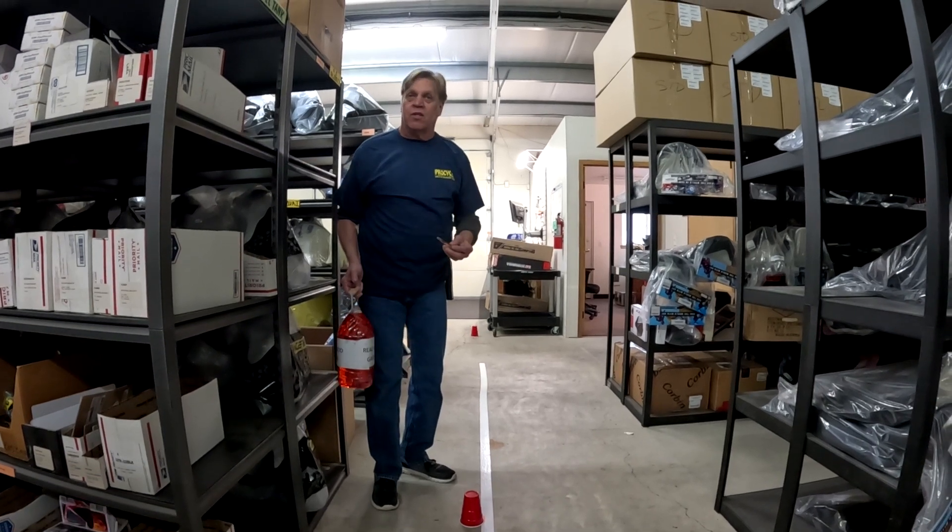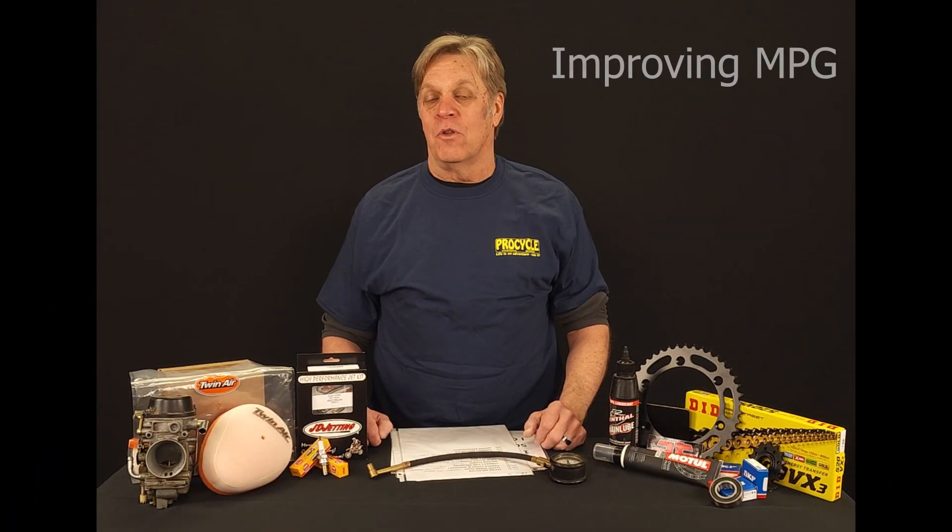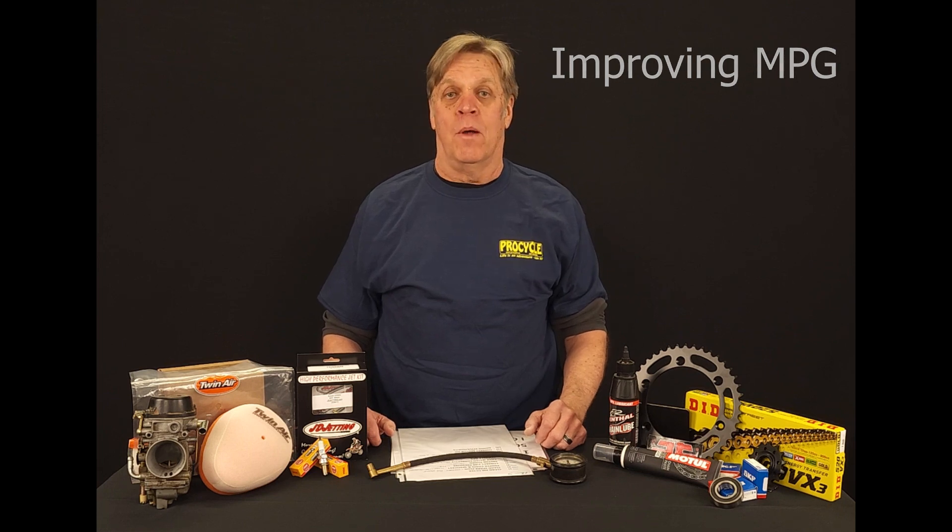Let's go back to the shop and show you some other examples of how to improve your miles per gallon. Welcome back — we're in the shop area and we're going to continue our review on miles per gallon and ways to improve it. Starting with the 650 that gets around 50 miles per gallon, there are things you can do to improve it, but there are definitely things that could go wrong with the bike that will really hurt miles per gallon, and we're going to review what to keep in good condition.